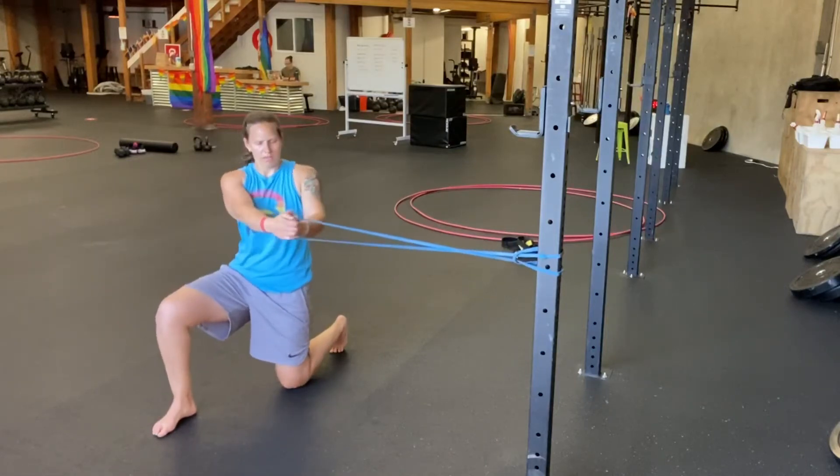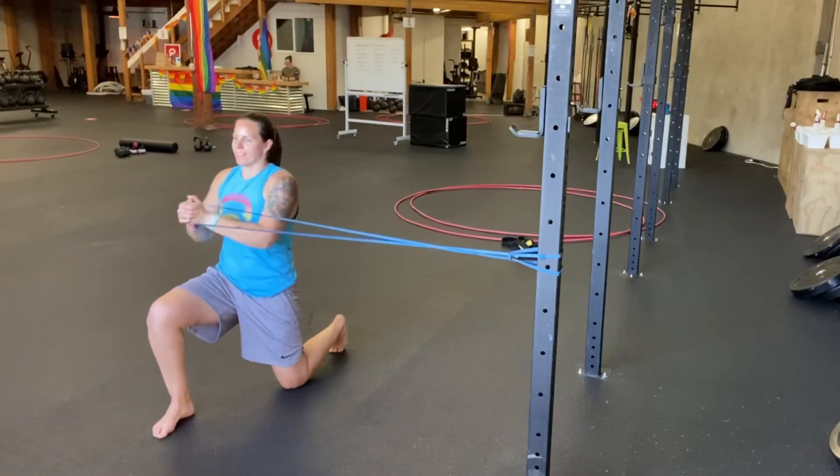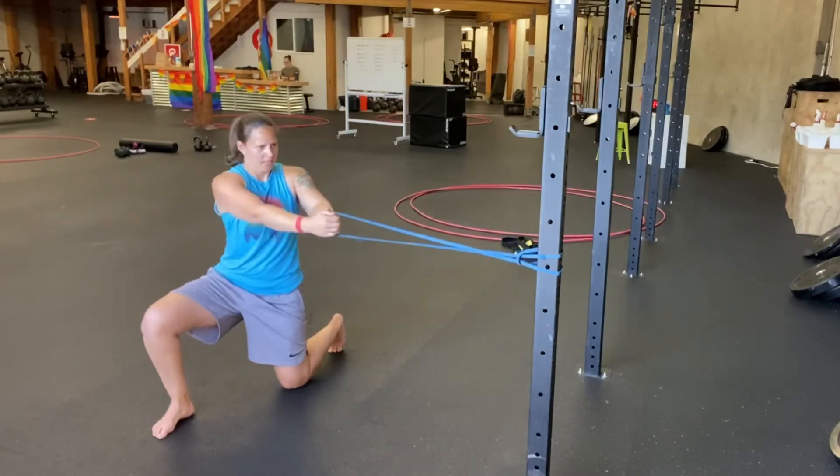For the half kneeling chop to palof press, you're going to start in that half kneeling position. You're going to pull the band straight ahead, pull your hands in and out, and then rotate.